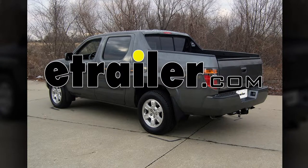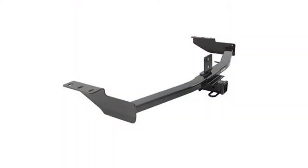Today, on this 2008 Honda Ridgeline, we're going to install part number 13385 from Curt.